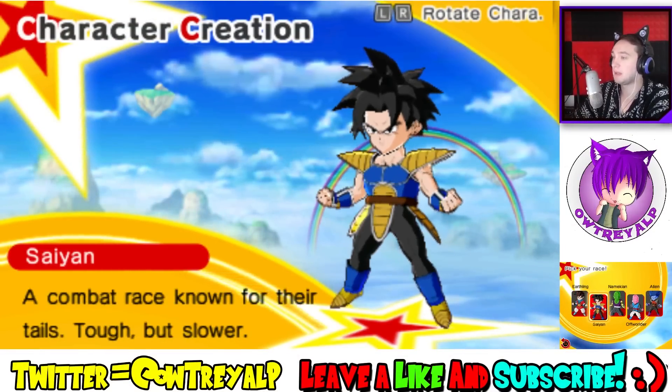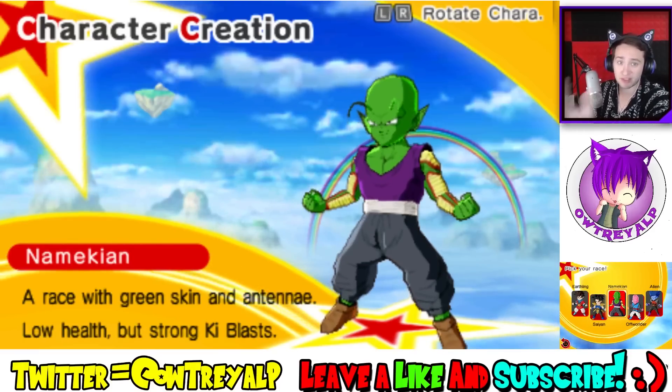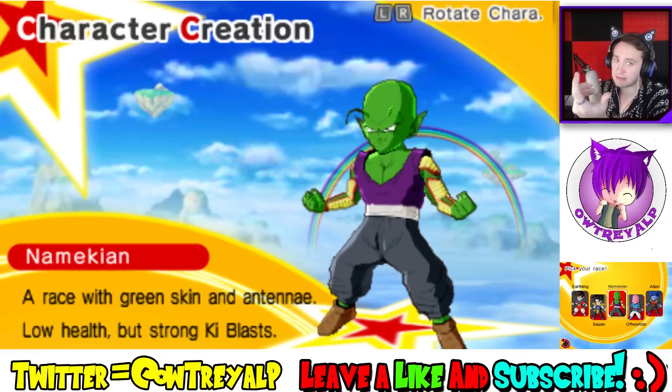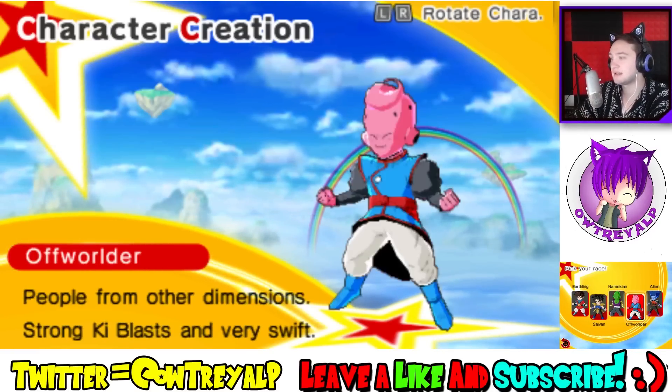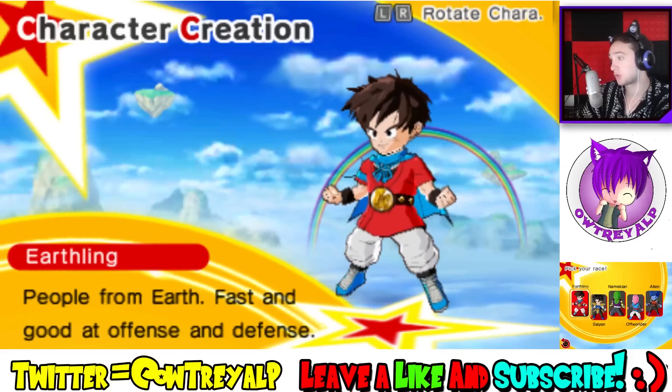Obviously last time we played, we played as a Saiyan. I kind of want to mix that up because every single playthrough I've completed I was a Saiyan, and I got a little tired of that. There's the Aliens, the Offworlders, the Mechians, and the Earthlings. My second playthrough right now I'm currently a female Earthling, so I'm going to leave Earthlings for something different.